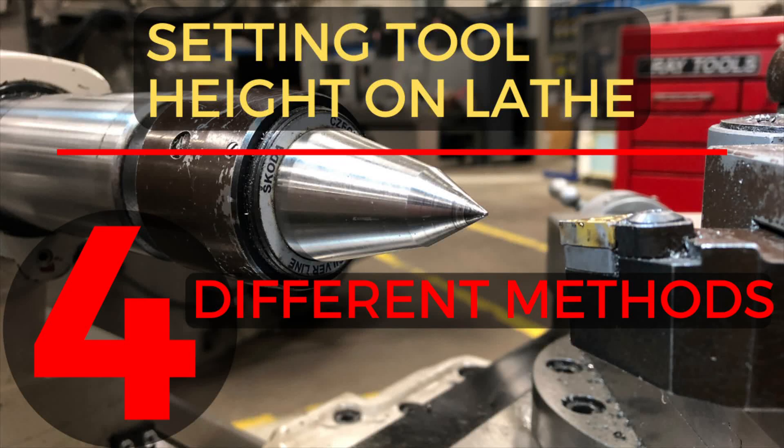Setting tool height on the lathe — four different methods. In this video I'm going to show you four different ways to set the tool height on a lathe.